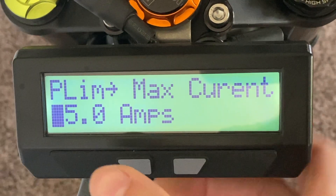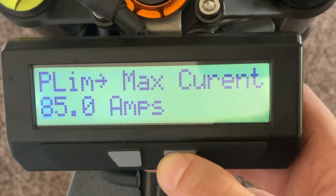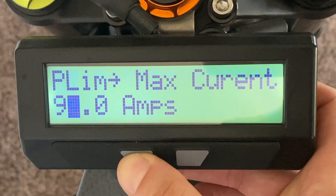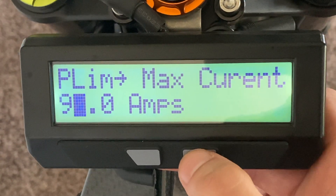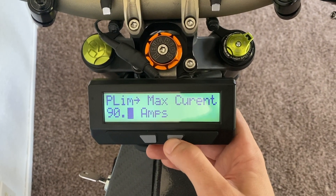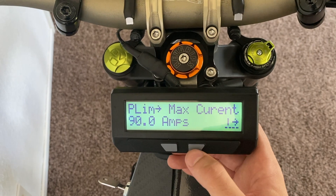Press and hold the right button to get the first digit highlighted. Tap the right button to go up in digits — there's 95. Press and hold the right button to go to the next digit. Tap the left button to go down or the right button to go up, and now we're at 90 amps. Now just press and hold the right button — it'll go to the zero over there. Press and hold it one more time and you're out of the amp limit. That is unlimted to 90 amps for this 8,000-watt system.